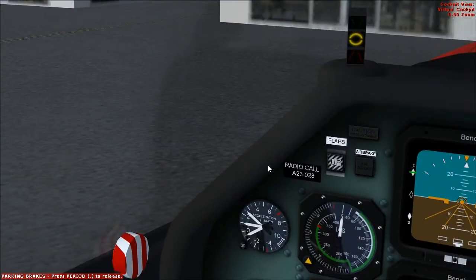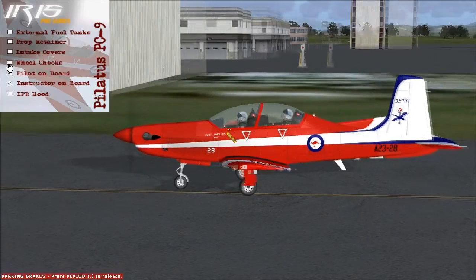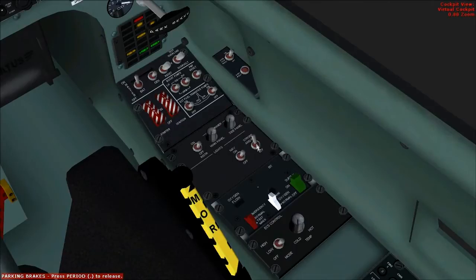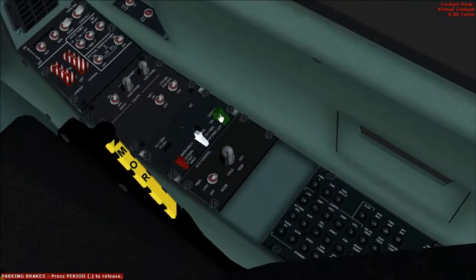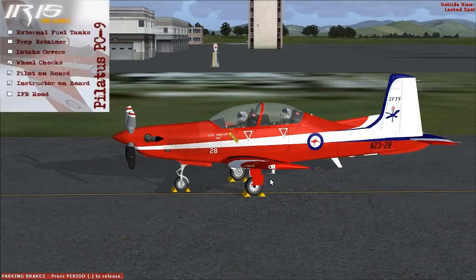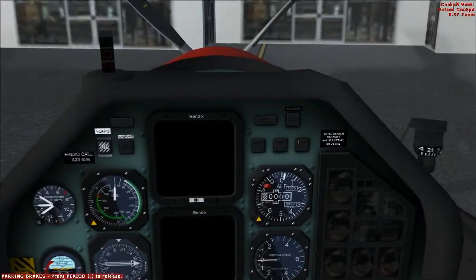Now we'll get outside and put the wheelchocks in place. We can turn off the nav lights and the strobe lights. Bat master off. Oxygen off. And flight controls — locked. The pilot can jump out. We've got the prop retainer we can put in, and the intake covers. And that is it for descent, landing, and shutdown.